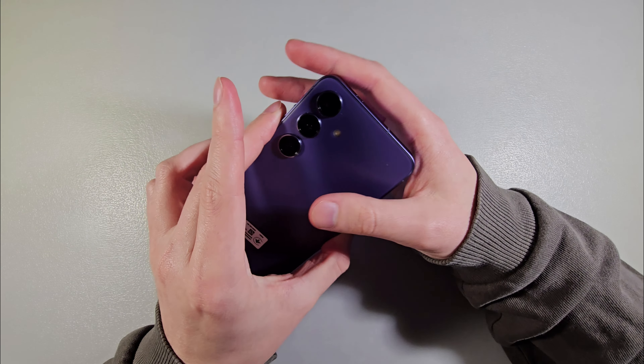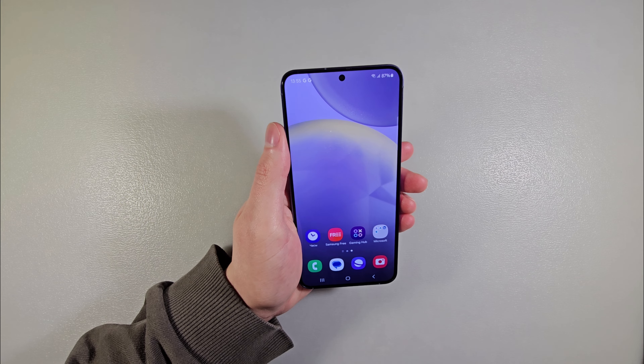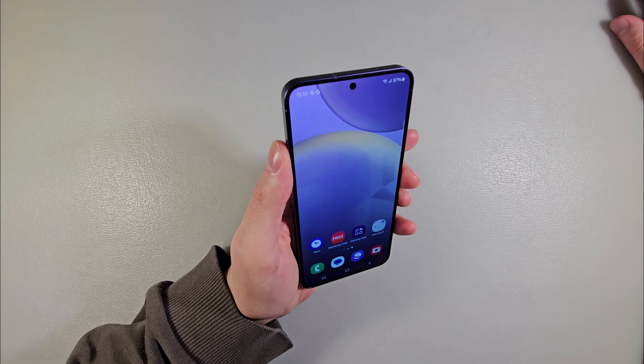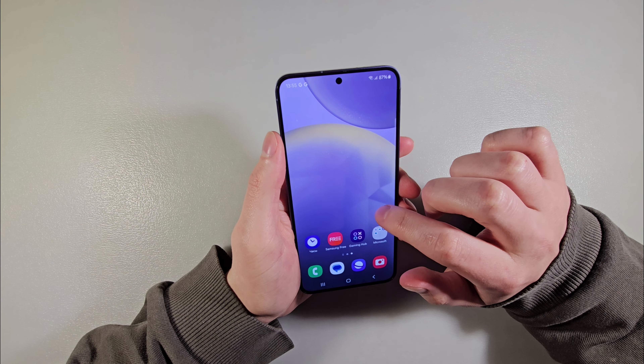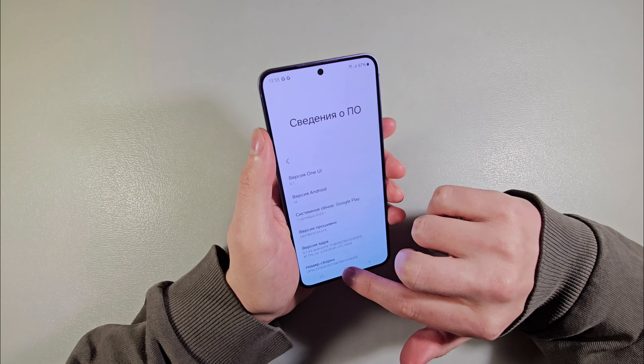Triple camera on the back. Display is Dynamic AMOLED, 120Hz, 6.2 inches. Opening settings: One UI 6.1, Android 14, with all AI functions.